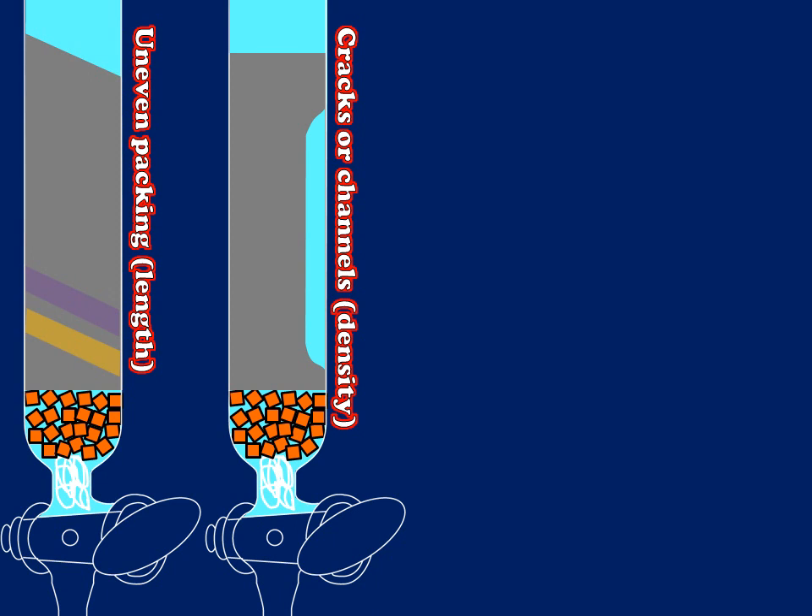In my second example, I have cracks or channels — this is a density-related issue. If a column has dried out or has been packed too rapidly, I can expect this to happen. When analyte is traveling through this channel within the column, it's not partitioning onto the stationary phase and therefore is moving faster. So even a well-loaded sample on this column is expected to generate a situation where separation is suboptimal.